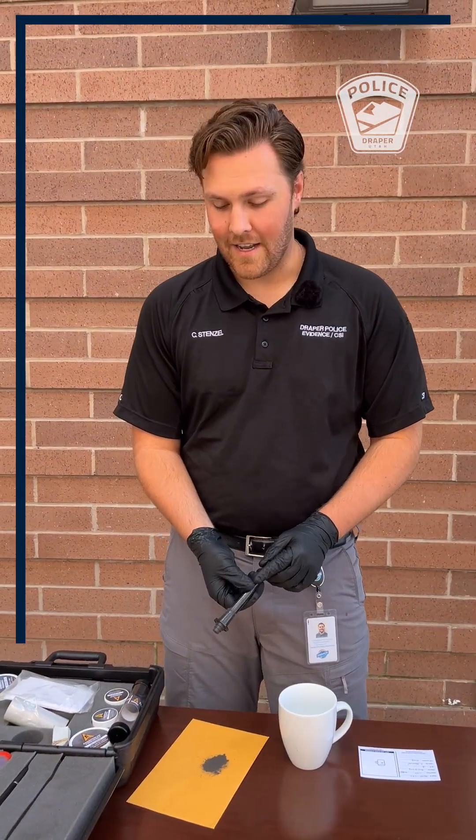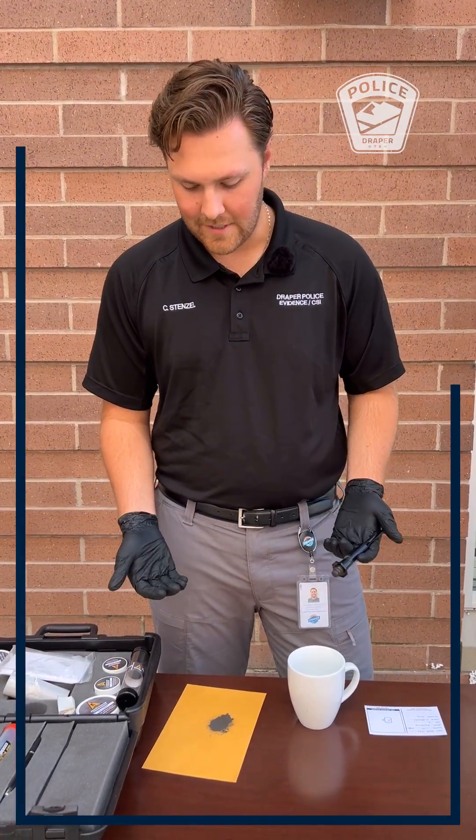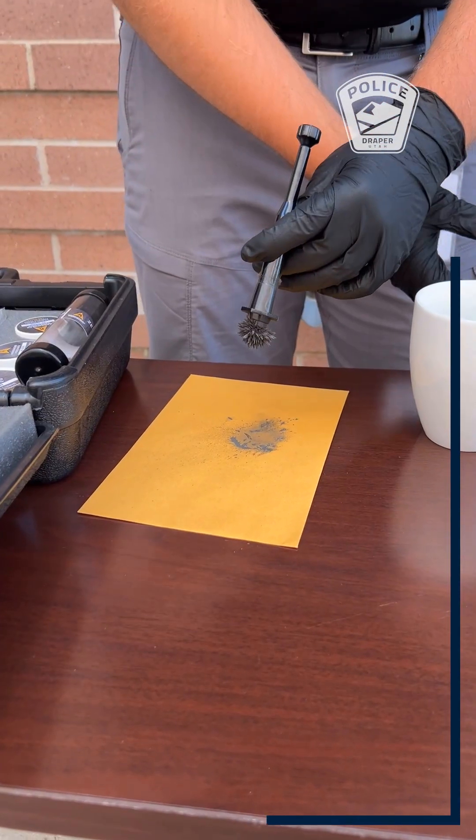I'm gonna be showing magnetic fingerprint powder. The whole process is gonna be very similar to what Kelsey showed — the only difference is gonna be the powder itself and the brush. Rather than using your traditional brush with feathers, the magnetic fingerprint powder itself will make its own brush.